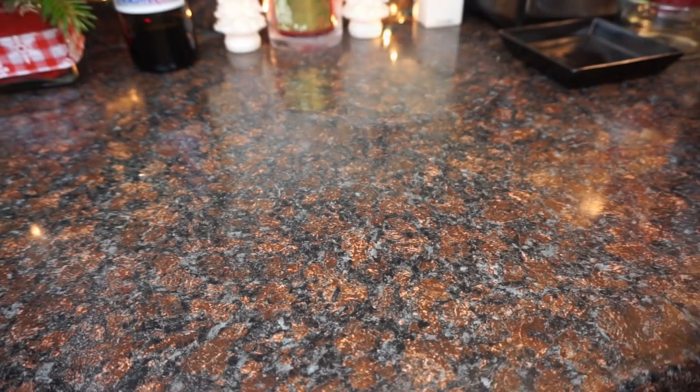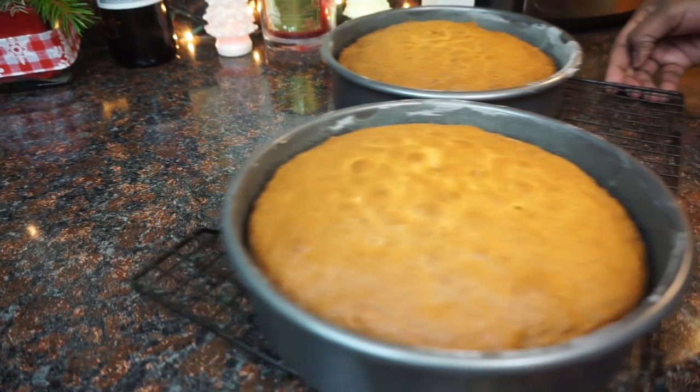After adding in the grated carrots, bake it at 350 for 30 minutes. You don't want to over-bake because it'll become very dry. After 30 minutes, voila!